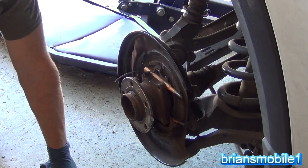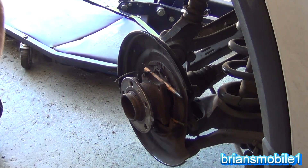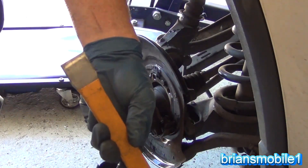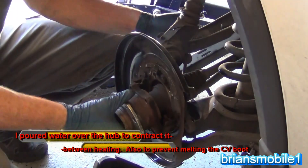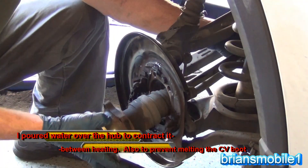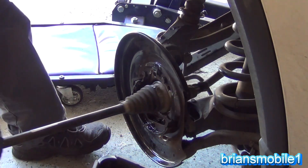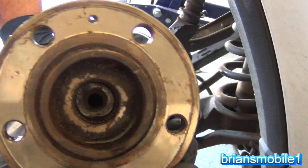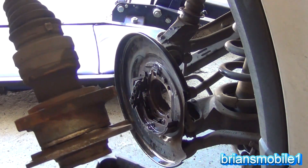The new axle to replace it, if I can't get it out, is about $700. Using a long flat chisel and a hammer, I got the CV axle to pop out from the differential. I'm hoping these fit through. Nothing is leaking — we're out. That's it. We're going to take it out to the press and see if I can press it out.